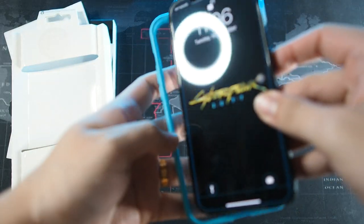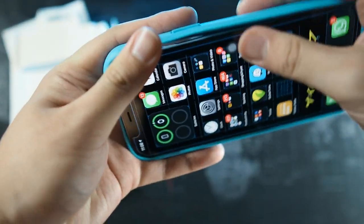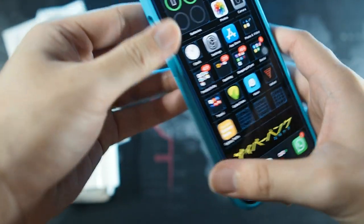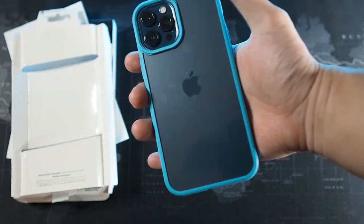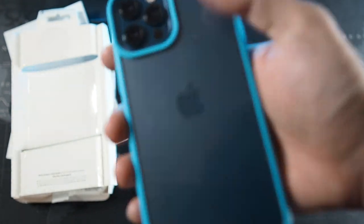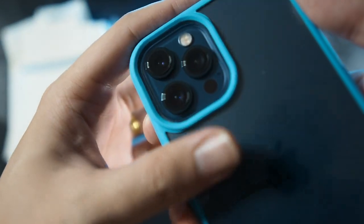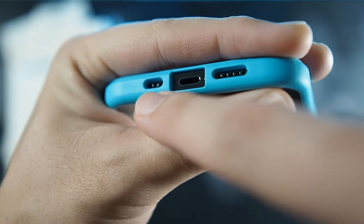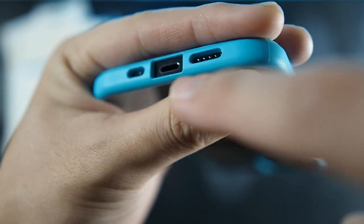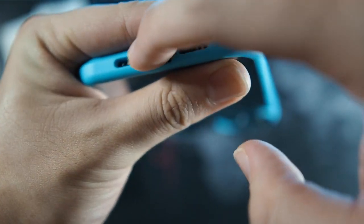Let me grab my 12 Pro Max and get it installed. I like to go button side first — very simple, just like that. You can see the phone inside this case — I have the Pacific Blue iPhone 12 Pro Max. Let's take a look at the cutouts: very nice and precise cutout for the camera. Looking at the bottom, you can see microphone, speaker, and the cutout for the Lightning port — this will fit many third-party cables as well because of the generous size.